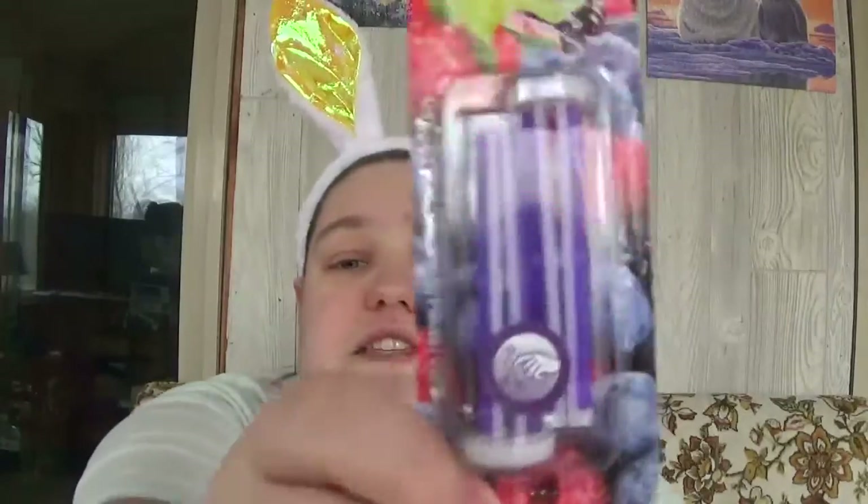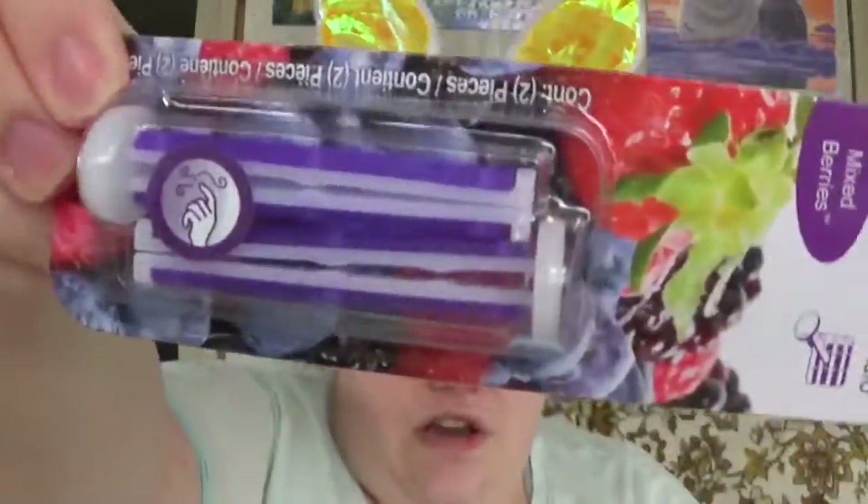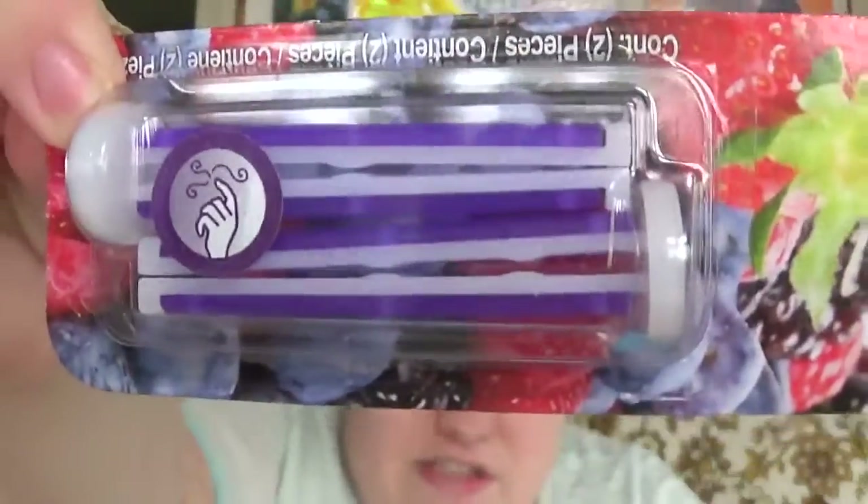My fiancé wanted these — it's Refresh Your Car in mixed berries. They are air fresheners that clip right onto your car vent, and when you turn your air on it blows the scent. He wanted these, so I figured we'd give them a try.